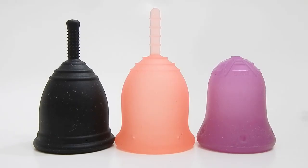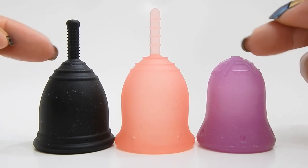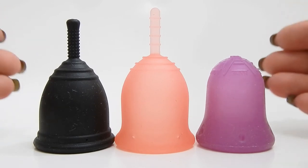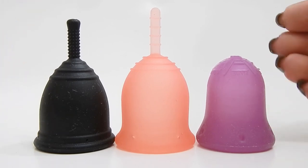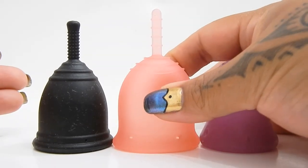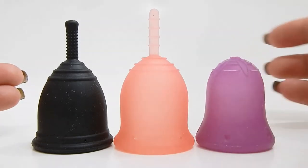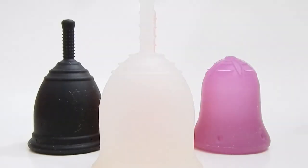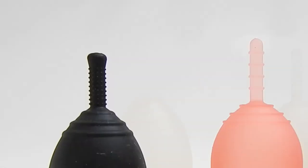The last thing Lily Bunny asked about was the firmness at the base of the cup — the area with grip rings between the body of the cup and the stem. From softest to firmest, the order is somewhat surprising because the body of the Lena cup is actually the firmest of these three cups. However, if you place the sensitive Lena cup in the order, it would fall before the Ruby cup.